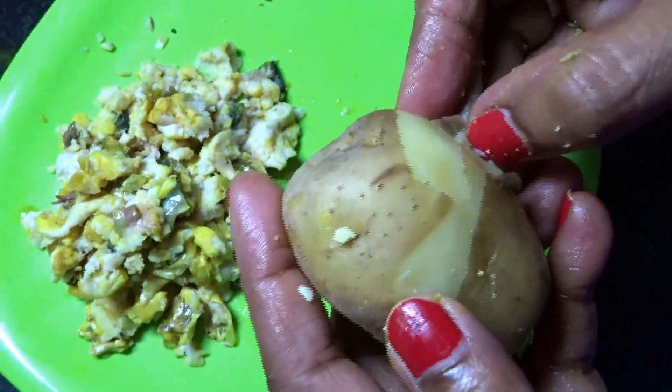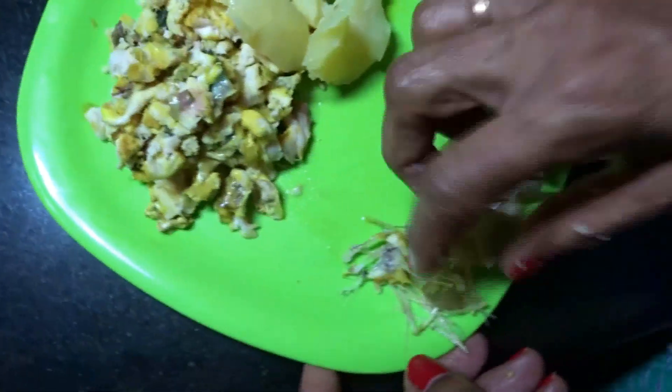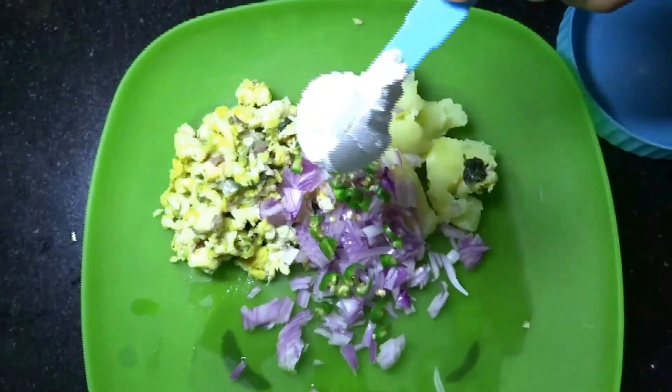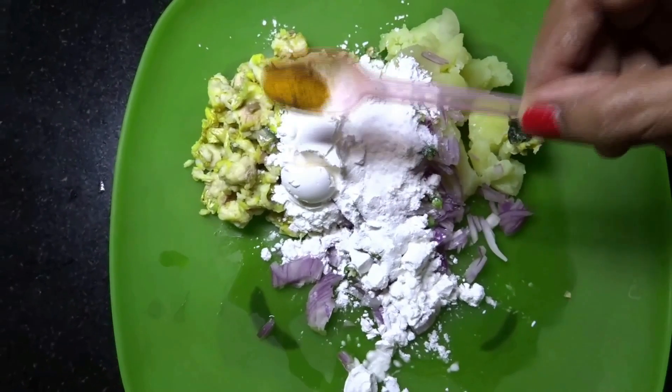Now we need to mix a boiled potato into the fish. Peel the boiled potato and smash it with your hand, then remove all the peels and bones from the plate carefully. Now add one medium chopped onion, two chopped green chillies, three tablespoons of corn flour, salt as per your taste, and quarter teaspoon of turmeric powder.